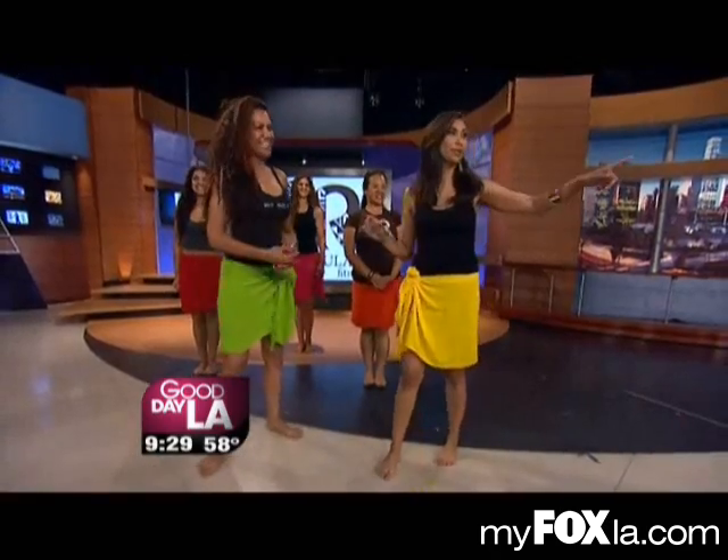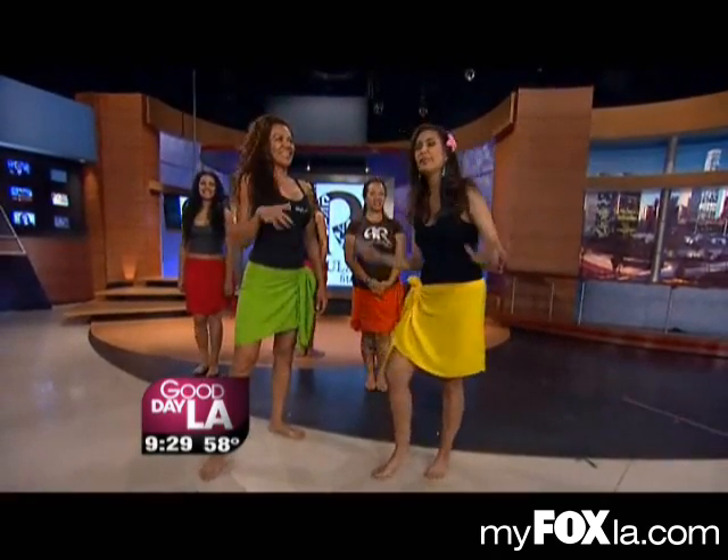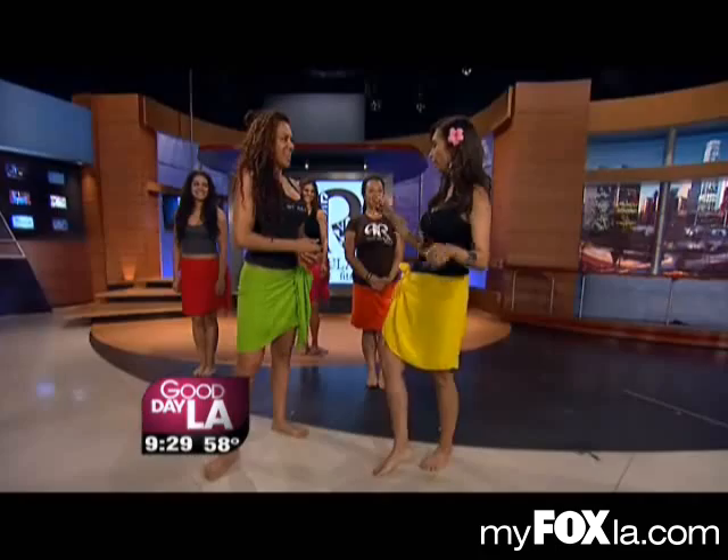Maria, well hello. You know what, Jill? I'm like you — I hate to work out. This may be the workout for us. This is Bula Hot Bula Fitness, and this is Anarita. Show us, Anarita, how to do this.